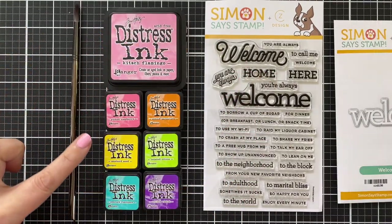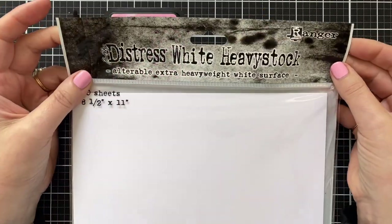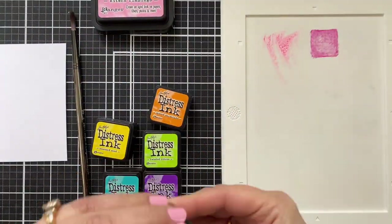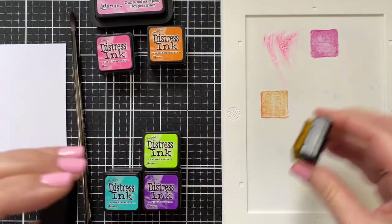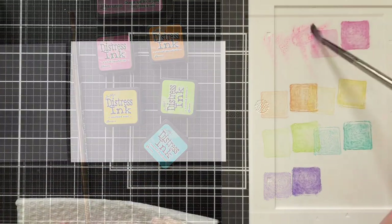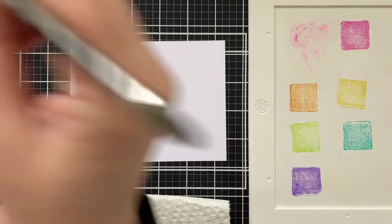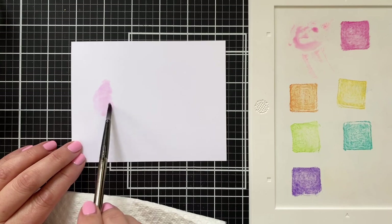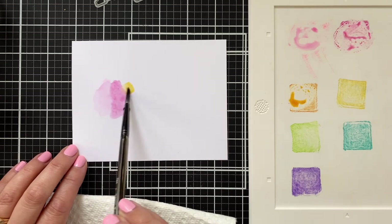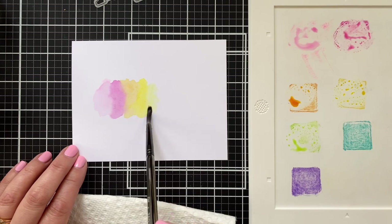I'm going to paint today with Distress Inks and keep this very simple. This is such an easy technique — you just need a brush and some water. I'm going to be painting on Distress White Heavy Stock, which is this really heavy cardstock from Tim Holtz. It's designed to hold a lot of different mediums, water, and all that good stuff. I'm just going to paint on a piece trimmed to four and a quarter tall by five and a half wide, creating the simplest little rainbow. This is a great go-to technique because it's a nice way to add a little bit of pop behind a die cut, and that's what I'm doing today.